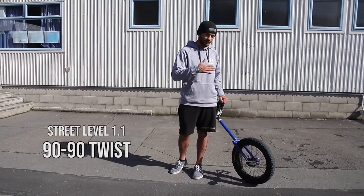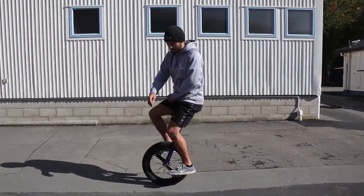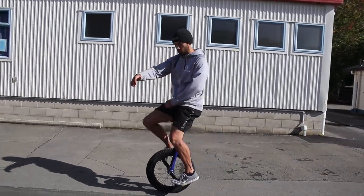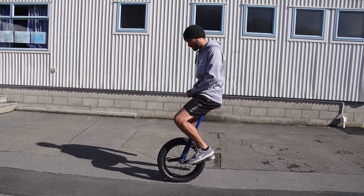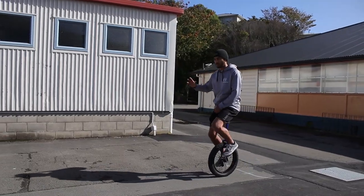We're going to start with the 90-90, otherwise known as a two-staged 180 twist, which looks just like this. You want to be thinking about the fundamentals of a bunny hop — holding onto the handle — and when you want to jump, try and use your knees like a spring, just like that.